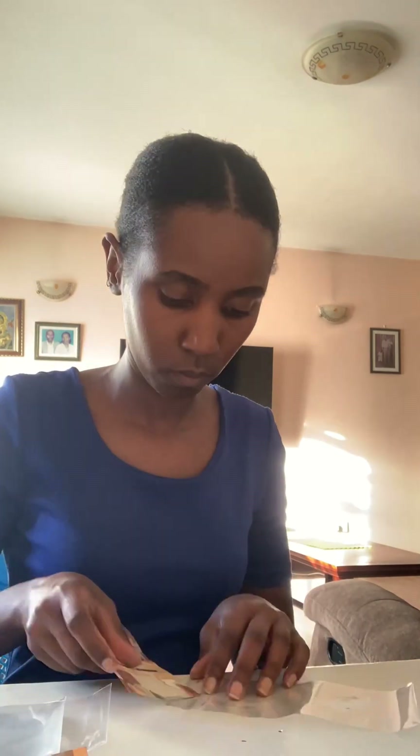Funny enough I never posted this video, and I remember being so excited to make this cake — the money box cake — because I kept seeing it on my feed and hadn't had a chance to make it. Finally, one of my cousins ordered it for her friend and I was more than elated to do it.